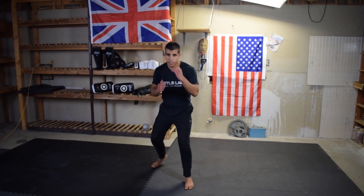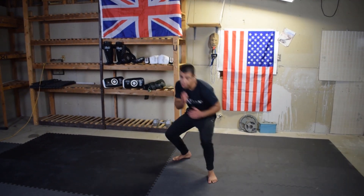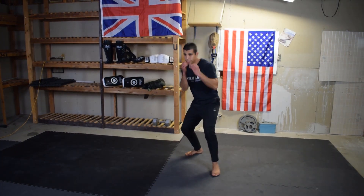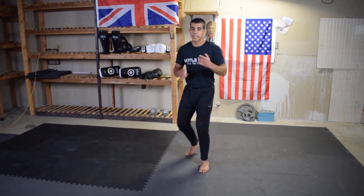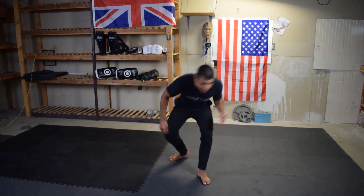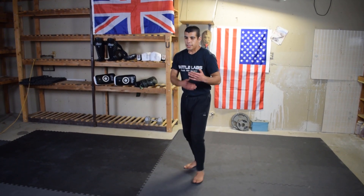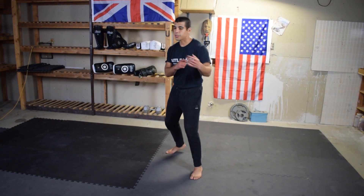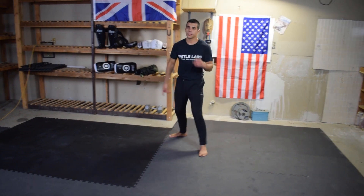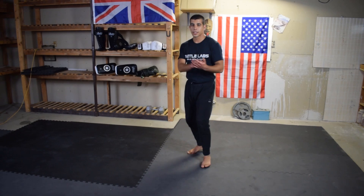So it's slip, slip, roll — slip, slip, roll. We're simulating the jab, slipping the jab, slipping the cross, and rolling the hook. You can break this down into small increments too — if your opponent's just throwing a jab, you're slipping to the side; if they're throwing the cross, you roll out. This drill gives you all three responses.